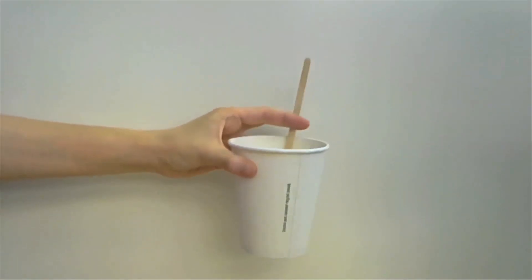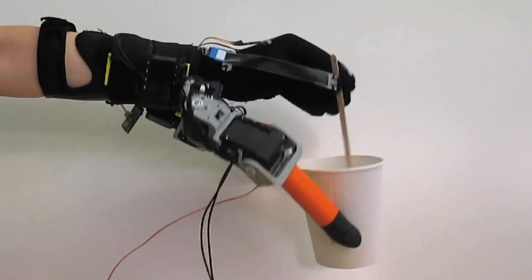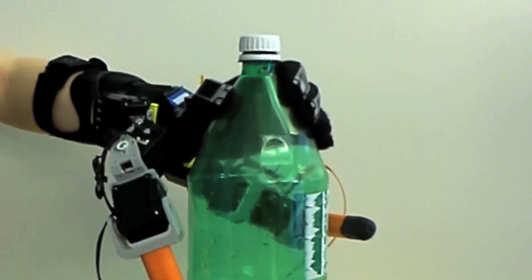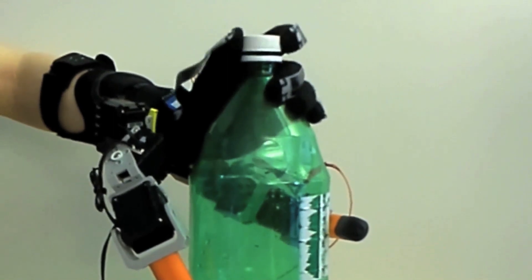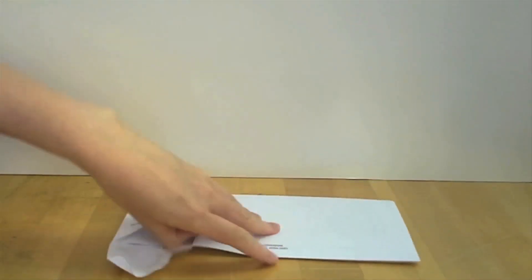With the assistance of the SR fingers, the user can grasp objects that are usually too difficult to handle with a single hand — for example, objects that are too large, too heavy, or whose surface is too hot or too cold. You can also perform tasks that usually require two hands with just one hand, for example, taking the cap off a bottle or opening a letter.